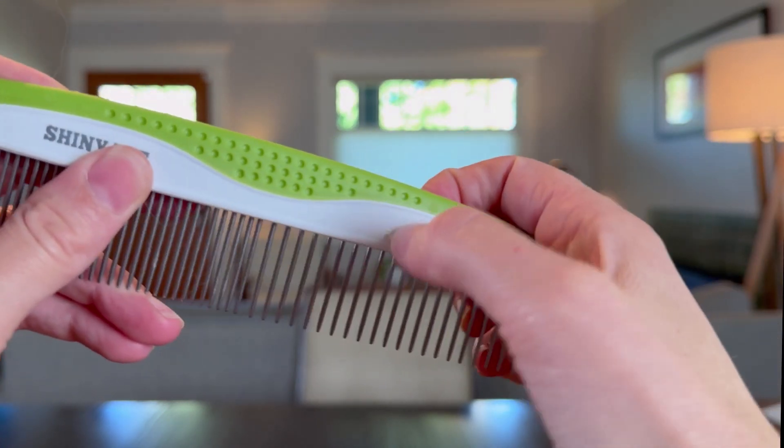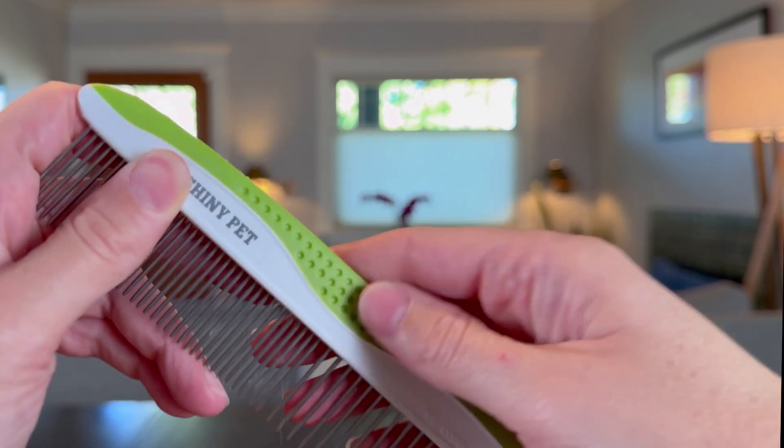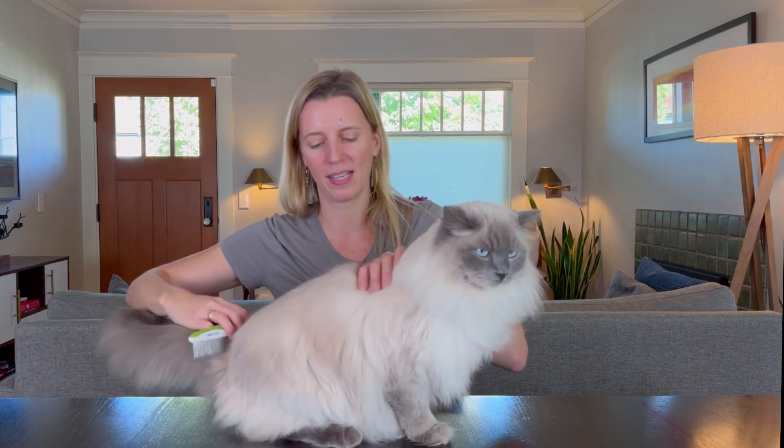The handle is both a hard plastic and then a more rubbery grippy plastic on top, so it feels really nice in my hand. I can just swap it — if I'm not hitting any mats I can use the thicker comb, and when I hit a mat or want to do a more stringent grooming I can stick with the thinner interspersed tines.